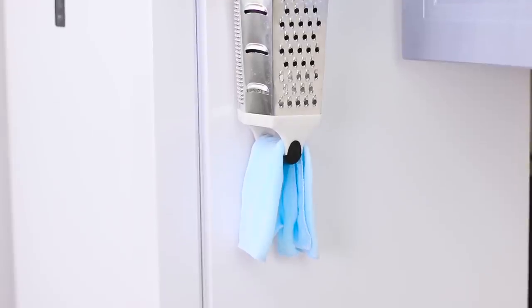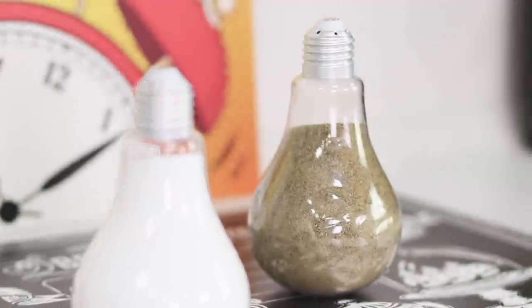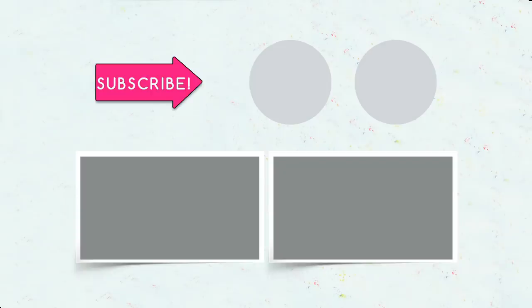Did you like our kitchen life hacks? Comment below which one of these ideas you can't wait to try! And don't forget to like this video! Subscribe to our channel and click on the bell so you don't miss another batch of bright ideas from Troom Troom Select!